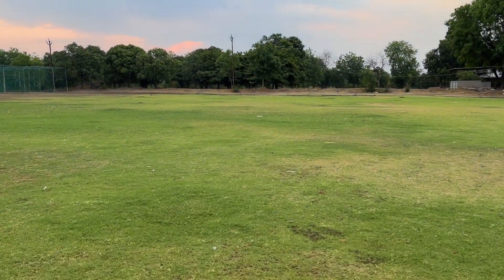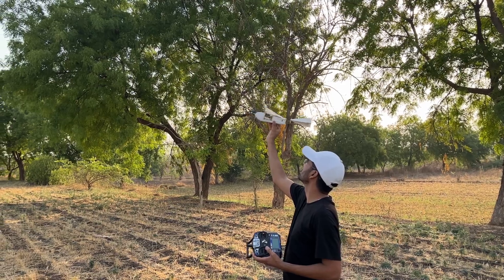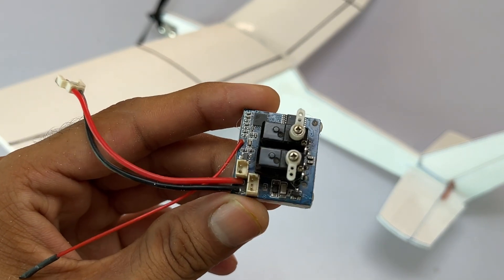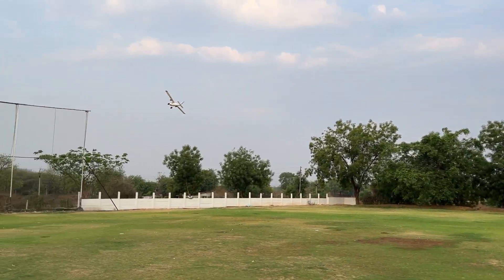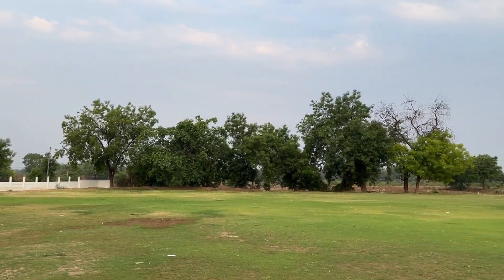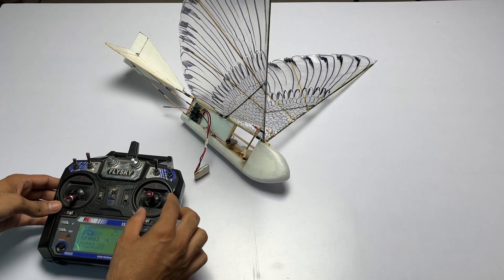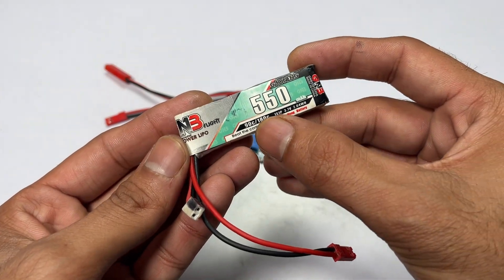Hello everyone, welcome back to 3jwings. Are you planning to make an RC plane or an RC ornithopter using a DC motor like a coreless motor? Then you will need a micro receiver with inbuilt brushed ESC. If you live in India it can be very difficult or even impossible to find such a tiny receiver, so in this video I will show you an RC electronic setup that works perfect for a small size RC plane or ornithopter. The cool thing about this setup is it runs on a 1S battery.